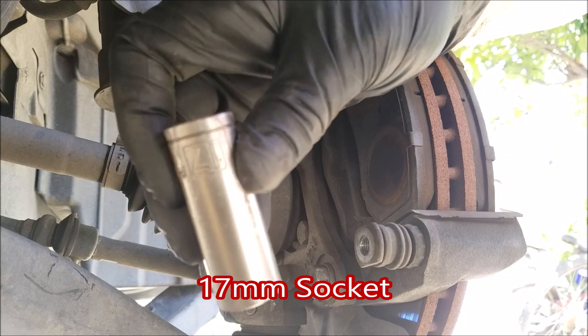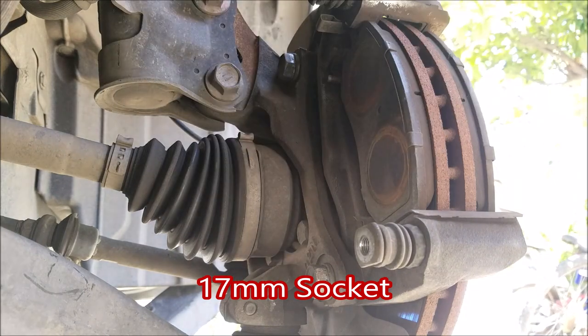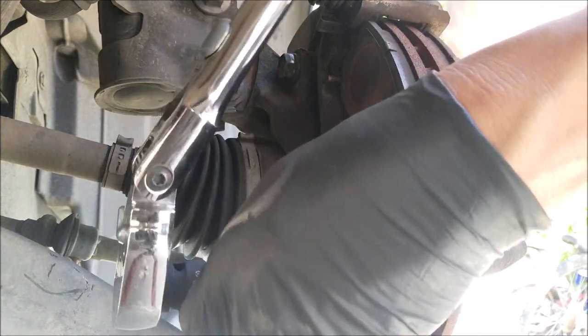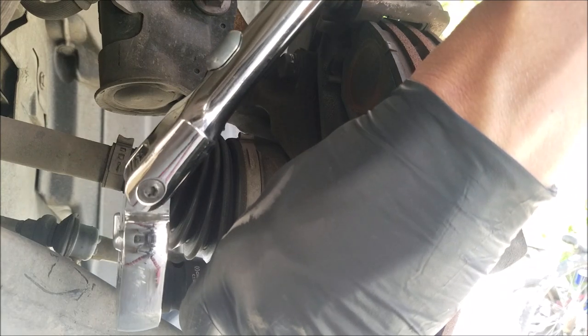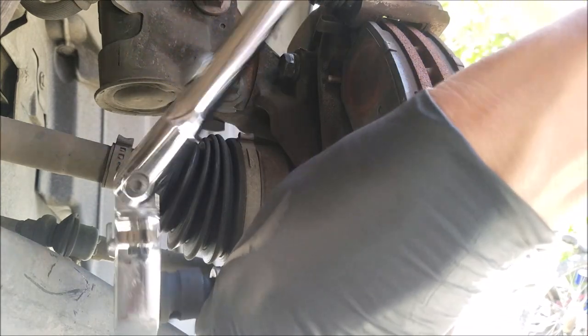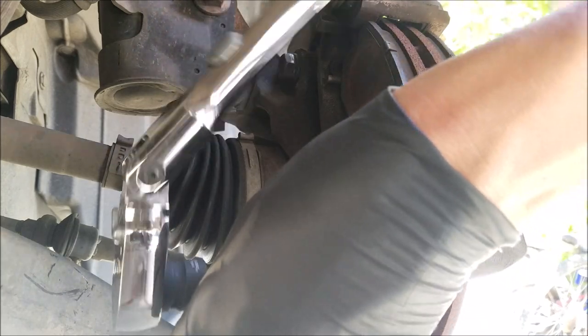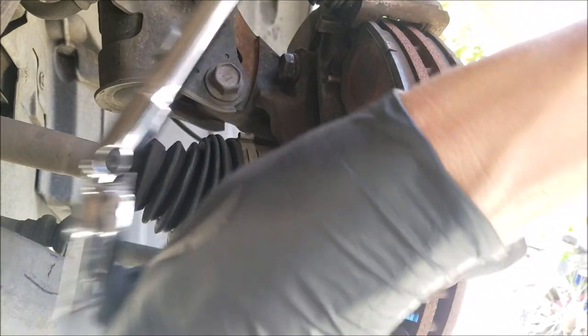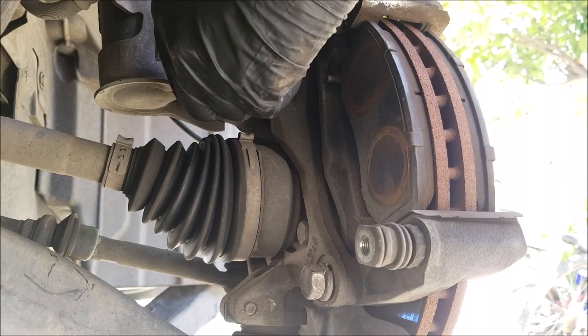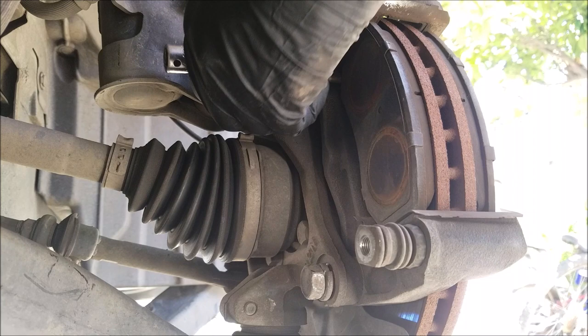Now we want to loosen the two caliper bracket bolts. These bolts will be kind of tight so you want to use a longer ratchet. A deep socket will not work on the upper bolt because it will hit against the strut bolt, so you want to use a short socket with an extension on it.